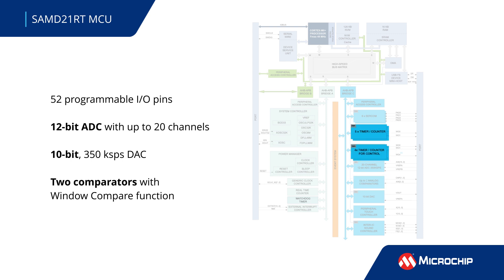Other peripherals include timer counters with up to eight PWM channels for control, a watchdog timer, USB 2.0, and six serial communication modules.